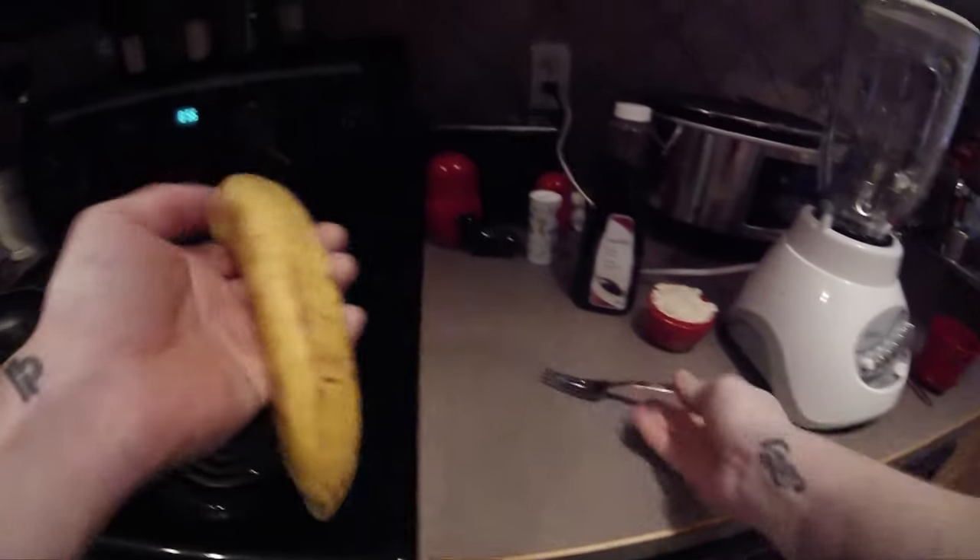Once the holes are poked in the banana, just throw it in the microwave. Close that door up and set the timer for 30 seconds. Alright, let's give it a go.